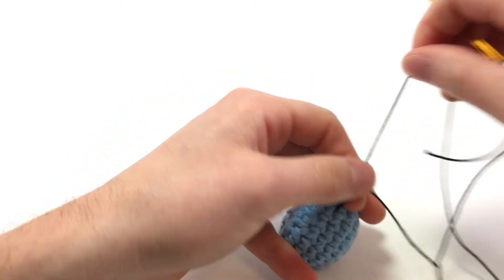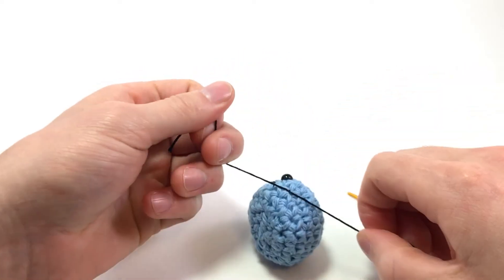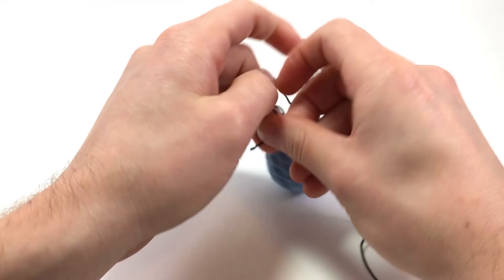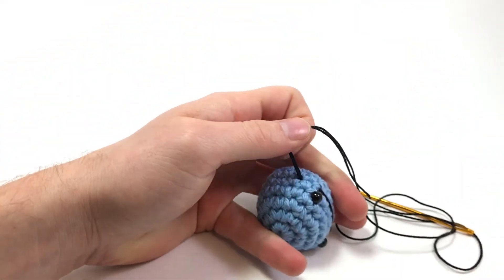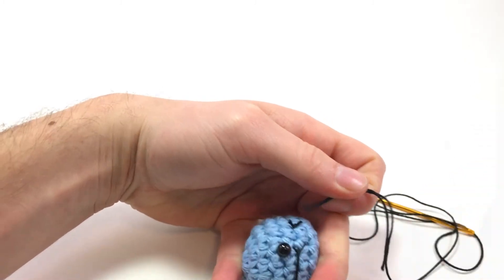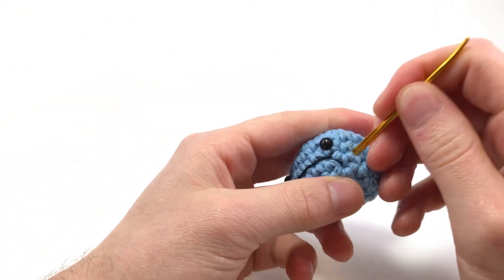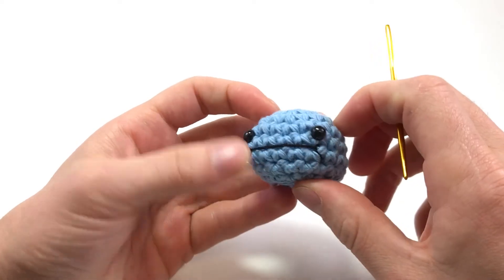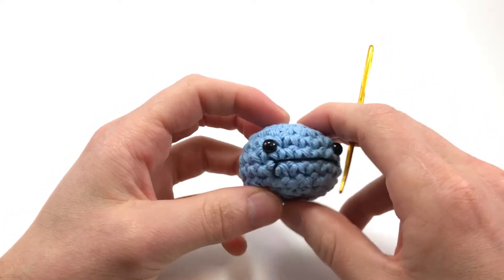Now we can just knot it right here, double knot it. Grab our scissors, cut the knot really close, and just stuff it in. And there you go - you have a little goober chubby-cheeked face. It gives a little bit of character to your amigurumi creatures.